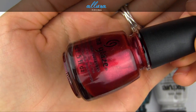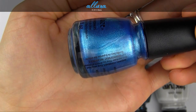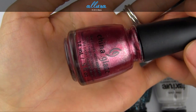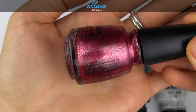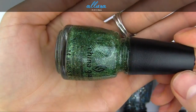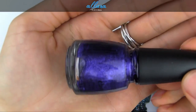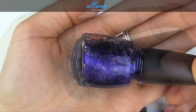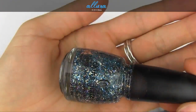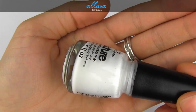Here are the shades in the collection: Just Be Claws, So Blue Without You, Put A Bow On It, Santa Red My List, Mingle with Kringle, This Is Tremendous, All Wrapped Up, Your Present Required, Bells Will Be Blinging, and Snow One Like You.